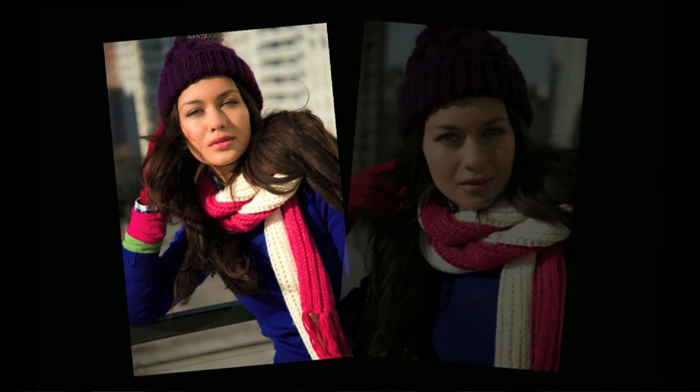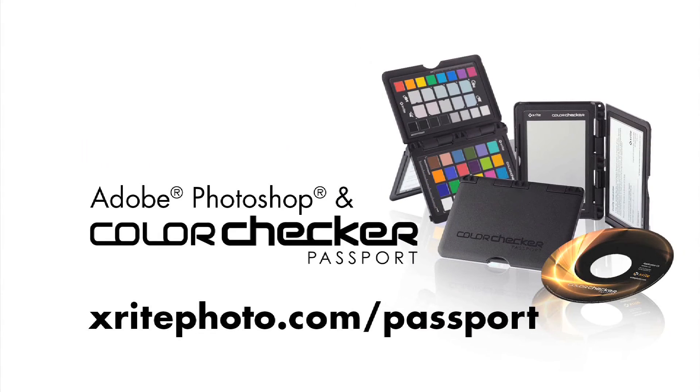You'll even see a benefit if you have two of the same model camera. With the time and money saved, the ColorChecker Passport will pay for itself the very first time you use it. Whatever your software of choice in the Adobe Creative Suite, you'll be in control of color. If you'd like to try this for yourself, you can download our software and these sample images from our website.